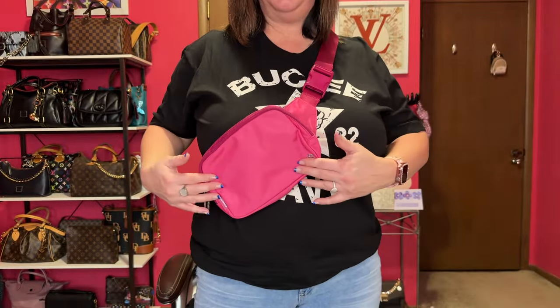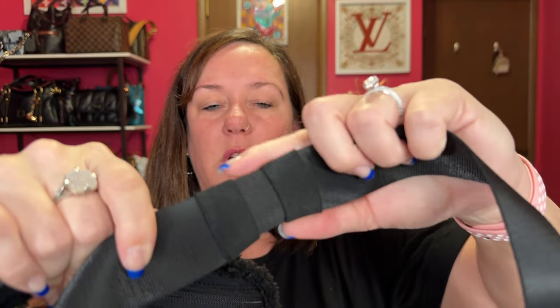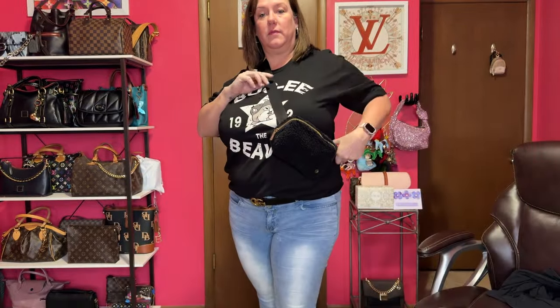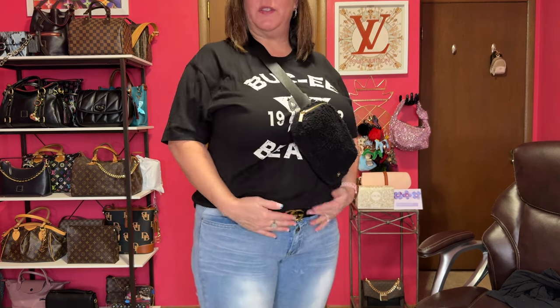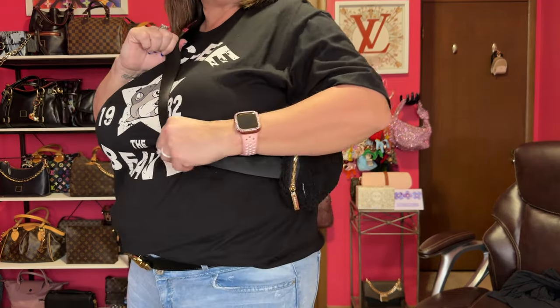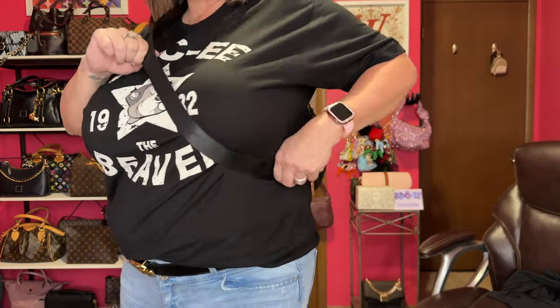Let me show you what the pink one looks like on me — this one adjusts a lot right here. Here it is on me, the 2-liter. It has two little holder pieces for extra strap. I'm making it as loose as possible. Here's the black one on me — this is where I like to carry it right here. I have stonewashed jeans on with my Bucky shirt. It looks cute — I really like it. People wearing them on the side or the back, they're just super comfortable.